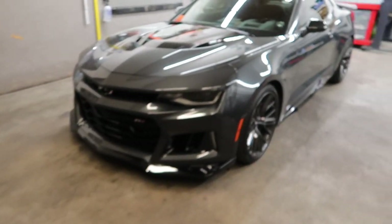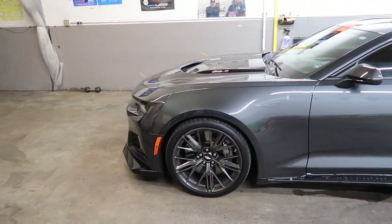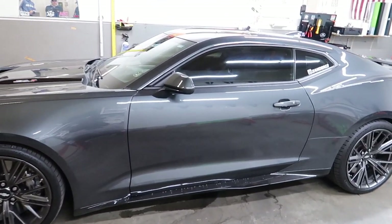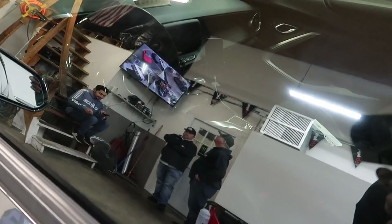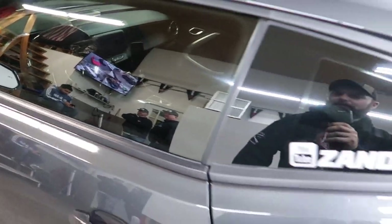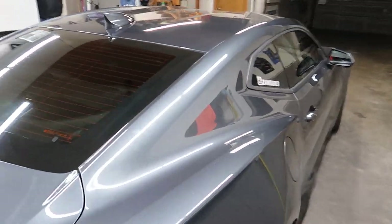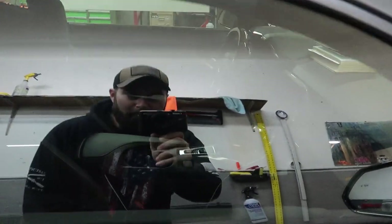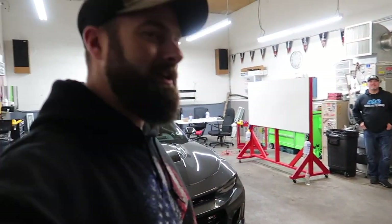We're done with the window tint — stay tuned for the second half of the video. Look at this — it's fire. It's the number one mod that everybody must do to their cars. This is 38%, so you can still see inside a little bit. We're under fluorescent lights right now, so we'll finish the video up in daylight.